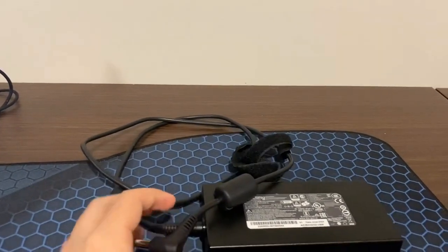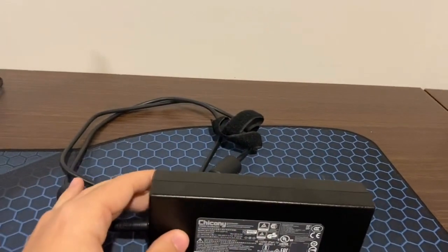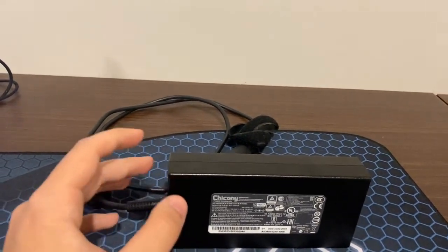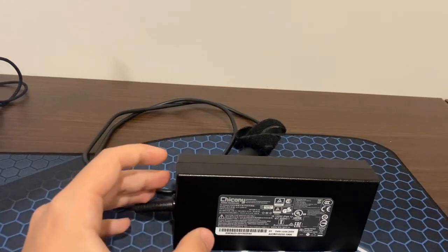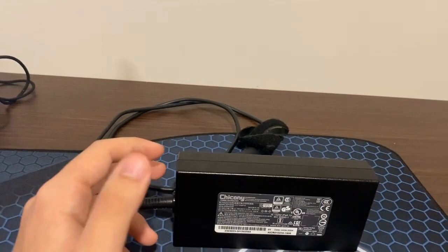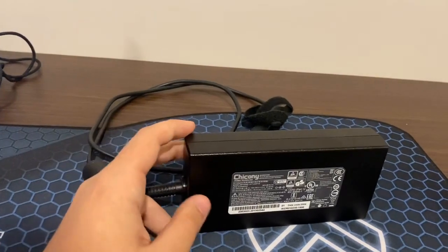The build quality is solid and feels durable. If you're in need of a high-quality charger for an MSI laptop, I think the 230-watt charger compatible with Ciccone is definitely worth considering.